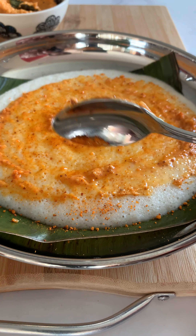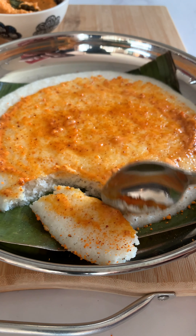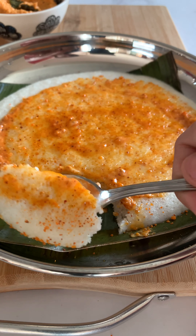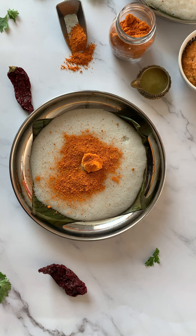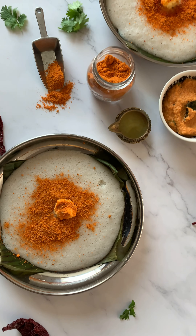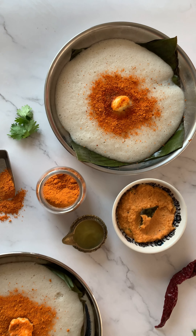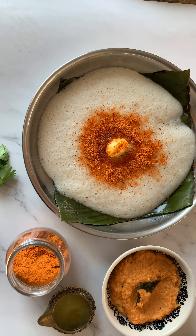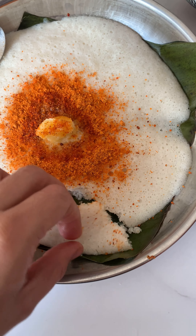I hope you guys enjoyed watching this recipe and will make this very soon. Whenever you guys make this recipe, please don't forget to tag me. If you have not subscribed to my YouTube channel, please do subscribe to it. Like this video and do leave a comment. I will see you guys with more such recipes very very soon. Till then, take care and bye bye.